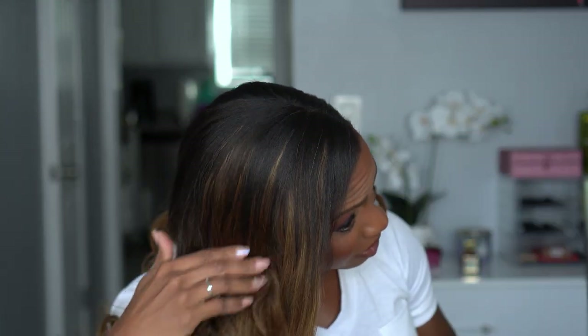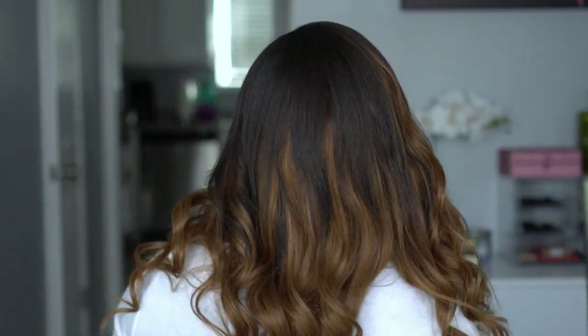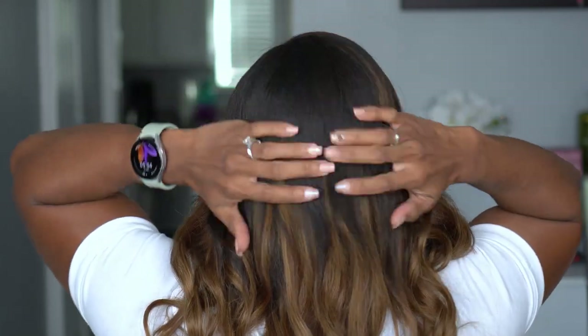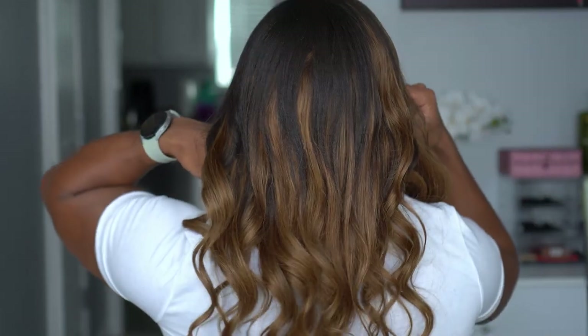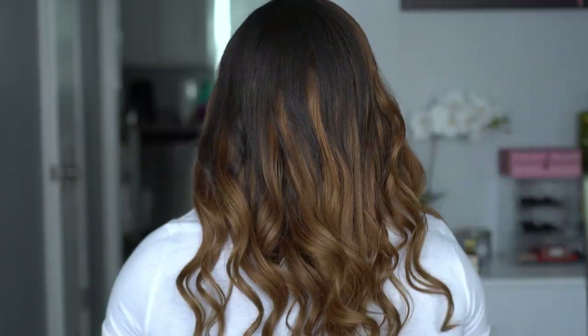Yes, look at how easy these waves were — this is so pretty! This is the 360 view and I think I covered everything, so it doesn't look like any of the tracks are showing. This feels so glam and it was so easy. I hope you guys enjoyed this video and you can see how easy it is. Comment and let me know what you think — would you try these out? You can get different colors. I just wanted something different and I'm so glad I chose it. This looks like I went and got my hair colored and spent a bunch of money, and I didn't.